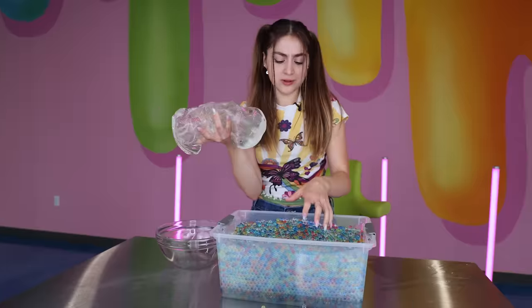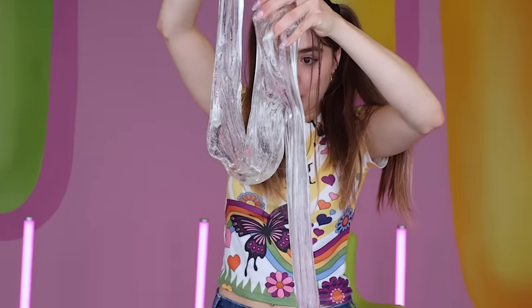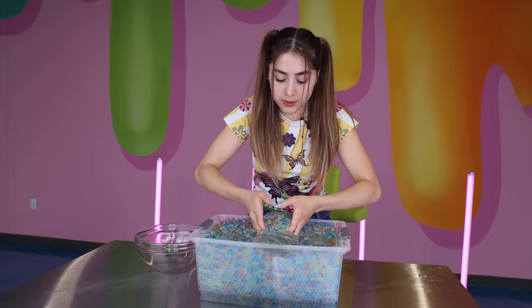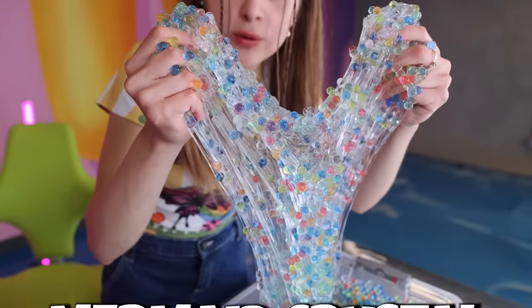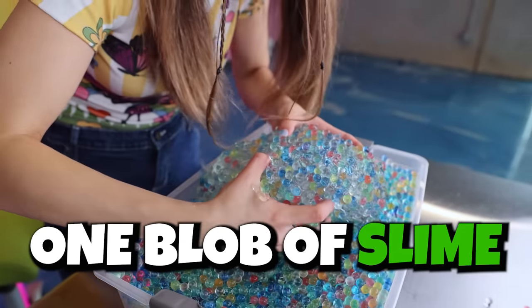My prediction is only some will stick because they are super watery. They look like gemstones and they feel super rubbery. I'm gonna start mixing them in and kind of go in from the middle. It's so pretty — it looks like one giant beautiful mermaid crystal.